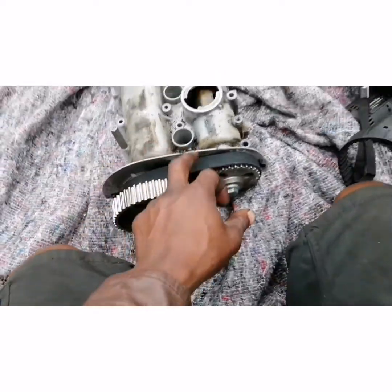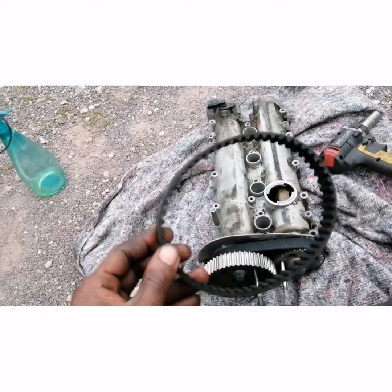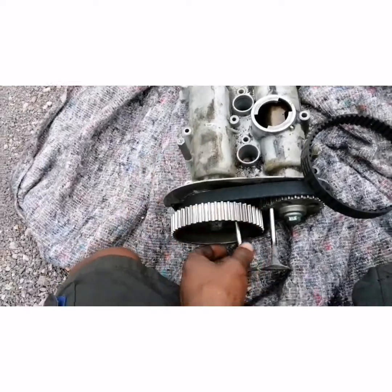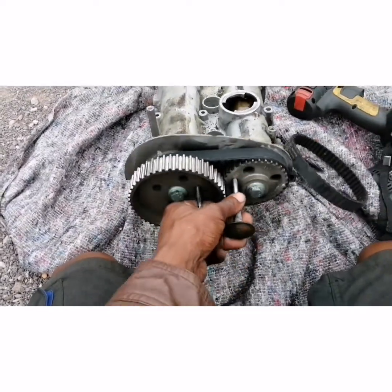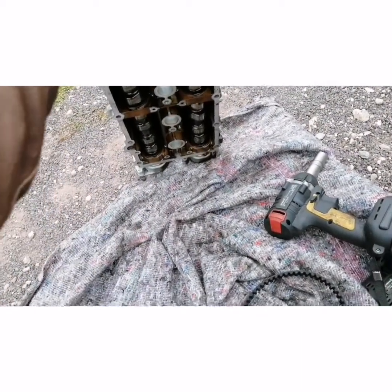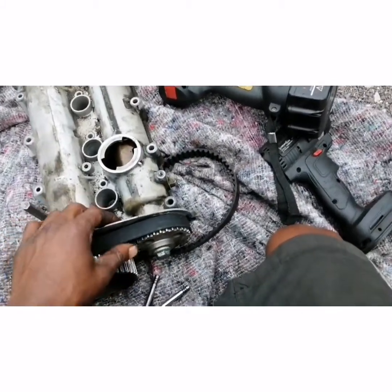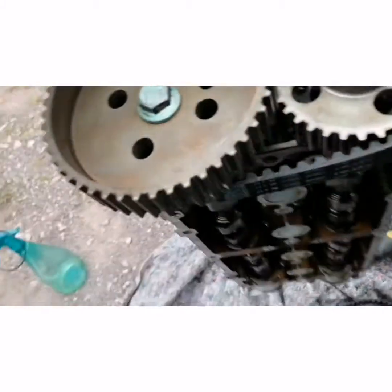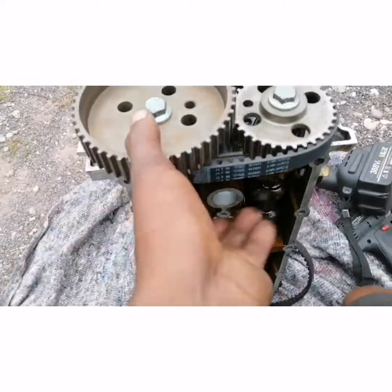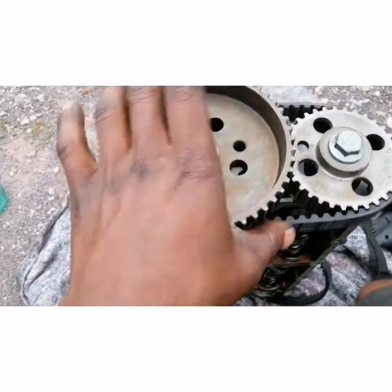This is part two of the timing marks. This is my old timing belt — the small one that connects the two camshafts. You don't necessarily need to remove the two camshafts; you just need to remove the belt by pulling it out because it's already loosened. Just pull it up and it comes right off.